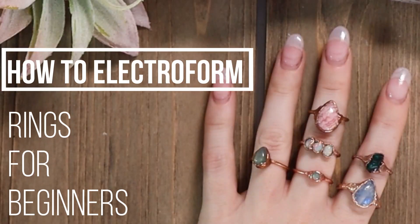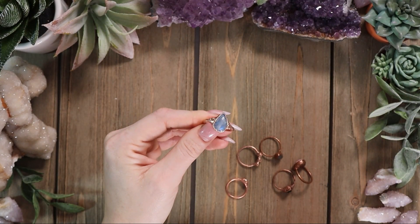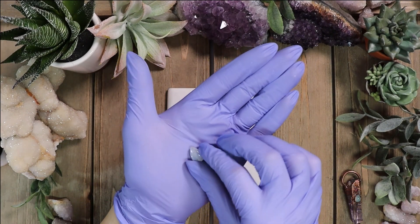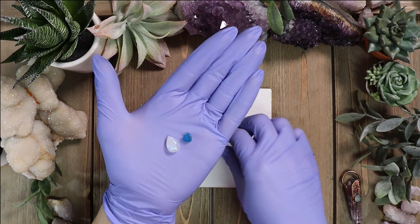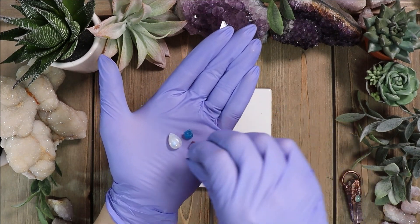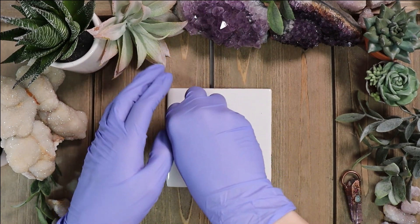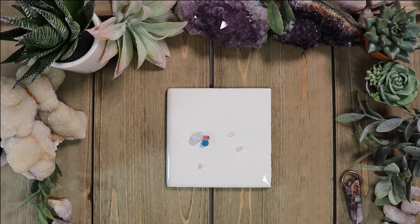In this video I'm going to show you how I electroform copper rings. Here's just an example of a moonstone ring. First thing you want to do is choose your stones — you can use pretty much any stone that you like. Keep in mind that some stones are harder than others, and you can look this up using the Mohs scale. The higher the number, the less likely the acid in the electroforming bath will eat away at your stone. We're going to seal them as well, which I'll show you in a later step.